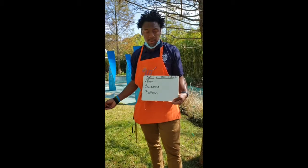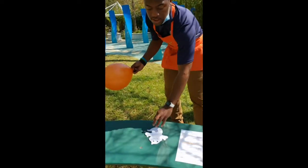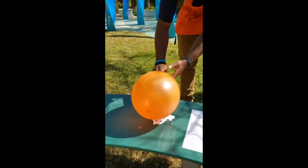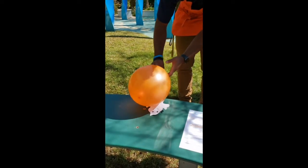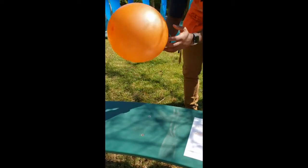First off, you need some paper, scissors, and a balloon. Here's my balloon, here's my piece of paper, and of course you'll need some scissors.